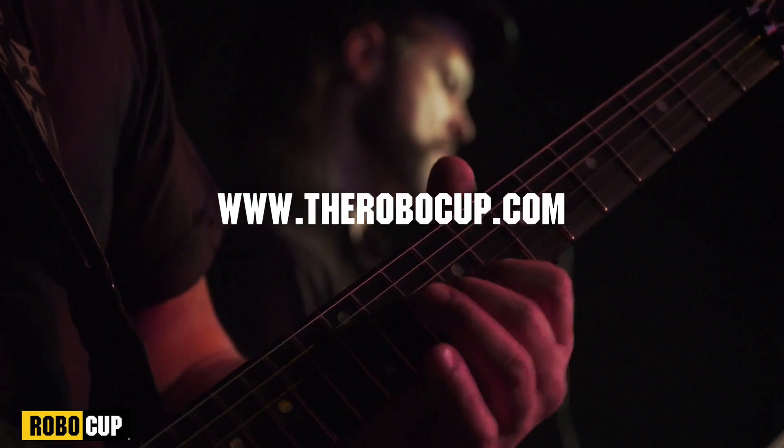Let's face it, you're not really a serious band without the RoboCup. So get yours today, cheers!